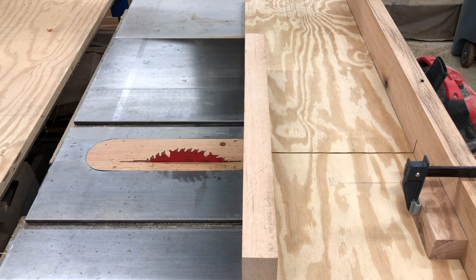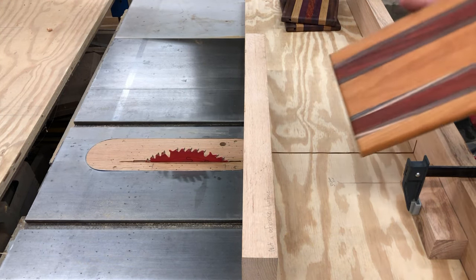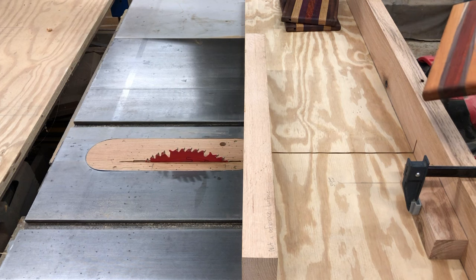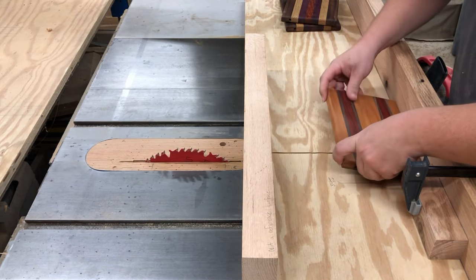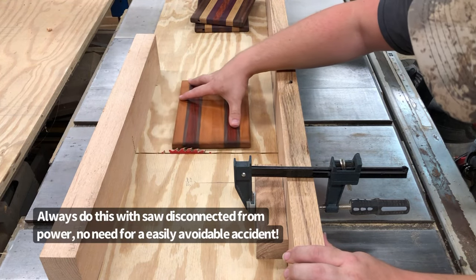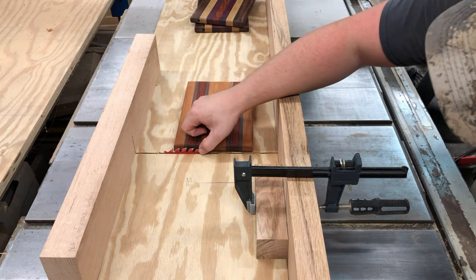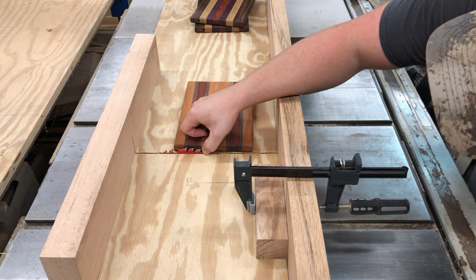We're over here at the table saw now and I'm going to start putting the grooves into these cheese slicers. You need to make sure that you put them in the right spot — the hole is drilled here and the way the hardware works, the slot has to be right here. Don't ask me how I know that the hardware is one direction only. We'll make sure that the face we want is down and we will verify with the saw off and unplugged that the blade will not cut any deeper than the depth of the hole, so I need to lower this down just a touch.